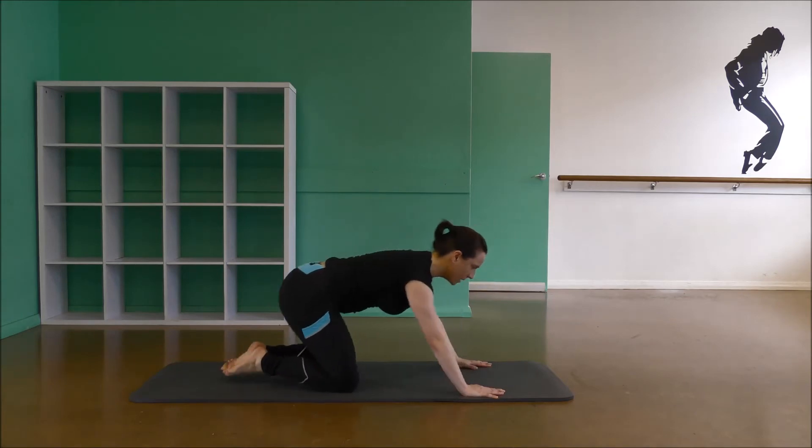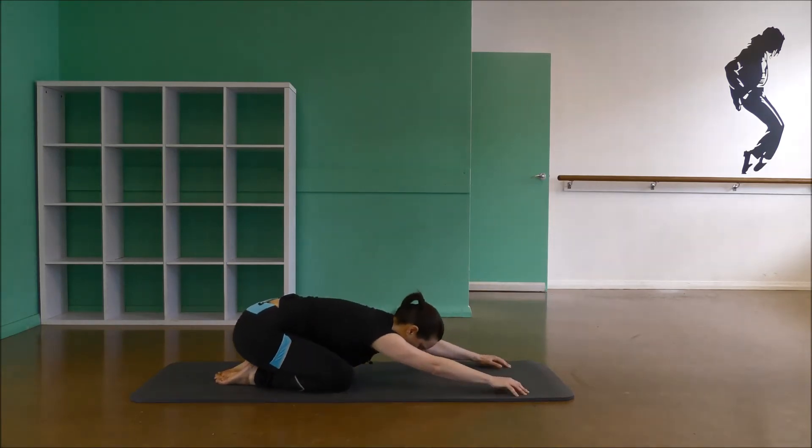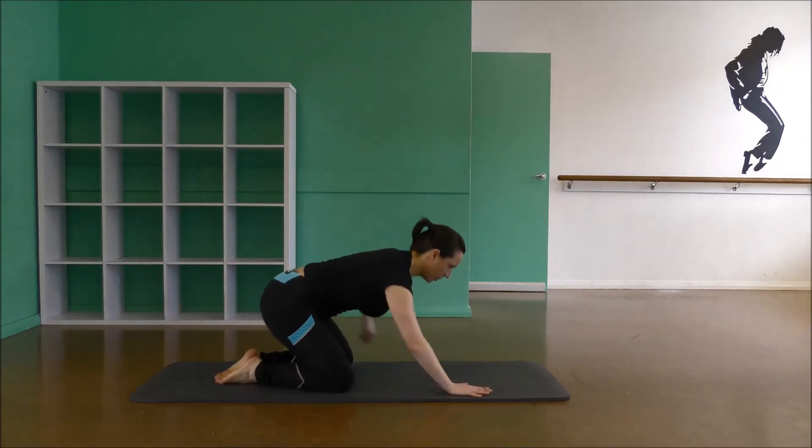Hands and knees. Open the knees and stretch back — walk your fingertips forward, sit right down into your heels. A couple of deep breaths. Good.